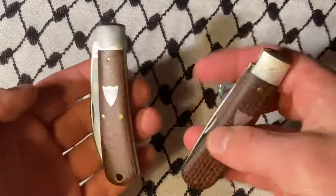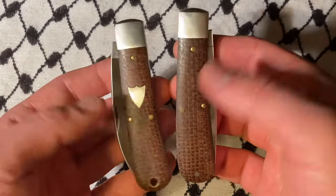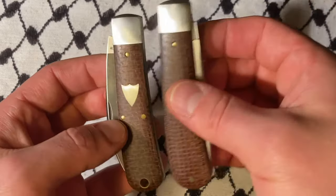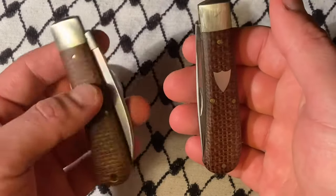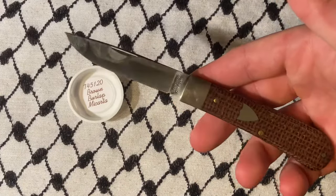I happen to have what is thought of as the counterpart to the Mustang. If you look, they are the same frame but flipped of each other, with the knives on the opposite sides.